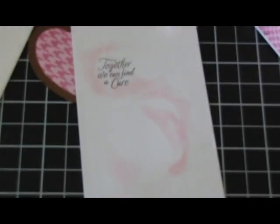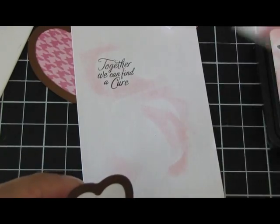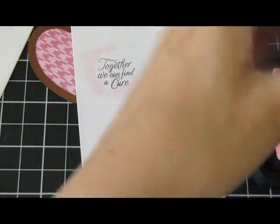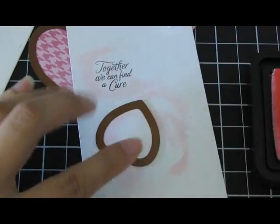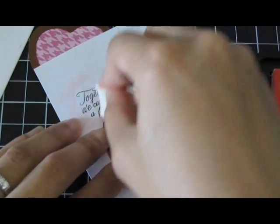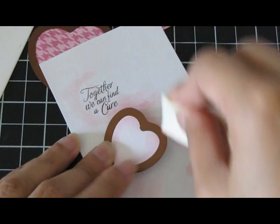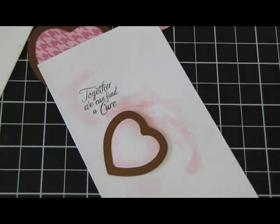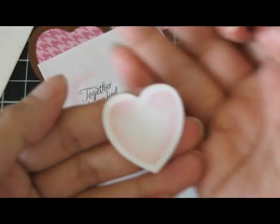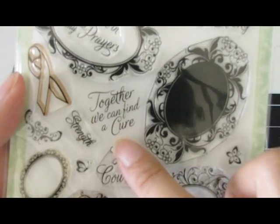I'm using Tim Holtz Distress Ink in Spun Sugar with just a makeup sponge, and I'm going to slightly edge the heart while the die is still on the paper, so it gives it a cute little outline. When I pop the die out, it's going to have that cute little outline right there.